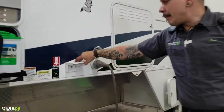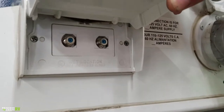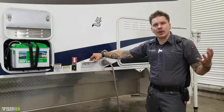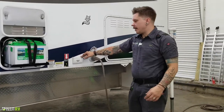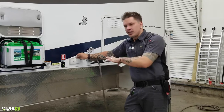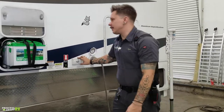Up here in this flip-top, we have your cable and satellite inlets. Those are just going to be a pass-through connection to the designated TV area of the camper — allowing you to feed external systems to the TV area, whether that's an aftermarket satellite package or a park cable service. These are just standard RG6 cable fittings.